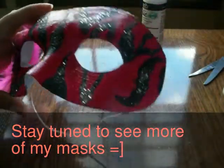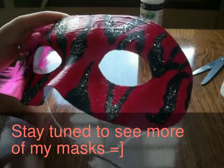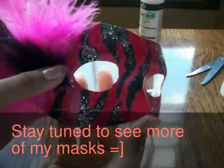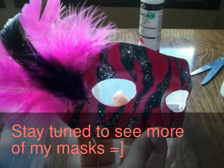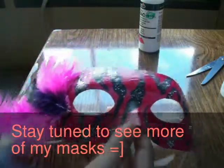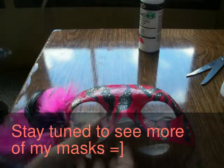I finished painting the whole mask with the nail polish and I had glue gunned some of the feathers to the side. I used pink ones and one black one. What you can also do is use ribbon or anything that you want to put on the side.